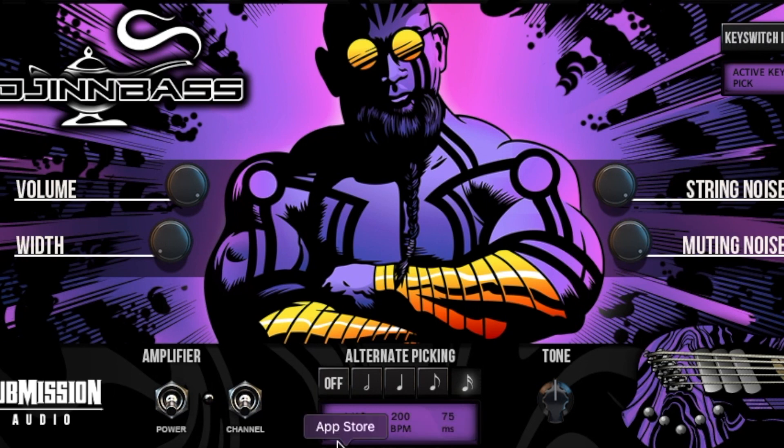You also have your alternative picking setting. I have mine set to one 16th note — my project is at 200 BPM — and you basically pick how the alternate picking sounds. I believe 'off' is just complete down picking, but I have it set to 16th notes. My tone is at midnight; I messed around with it a little but found it sounded best at midnight.